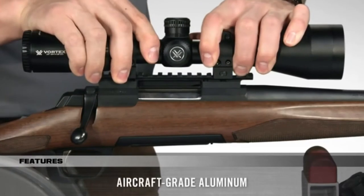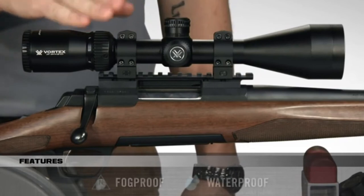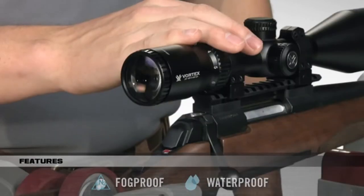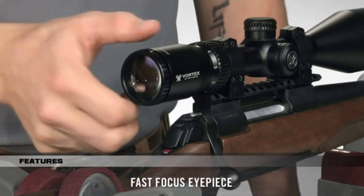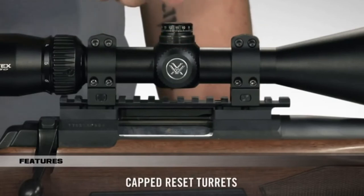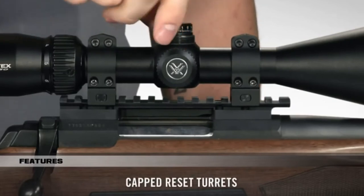Strength and durability are unquestioned, thanks to the one-piece, aircraft-grade aluminum tube that is also nitrogen-purged and o-ring sealed for a lifetime of waterproof and fog-proof performance. The fast-focus eyepiece allows you to dial in sharp focus of the reticle, and the capped turrets are finger-adjustable with tactile MOA clicks and can be reset to zero after setting in.